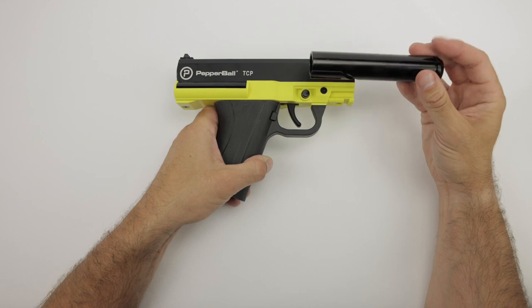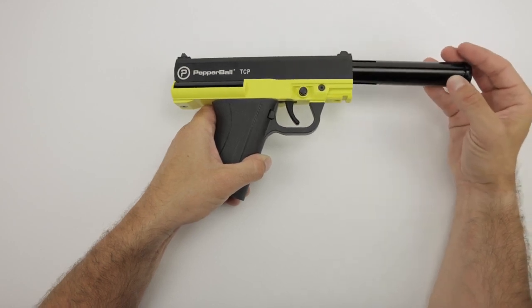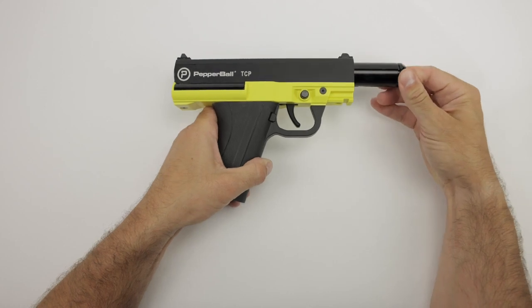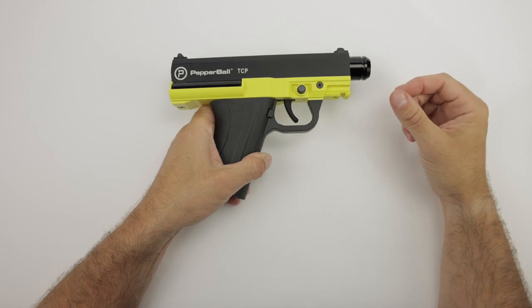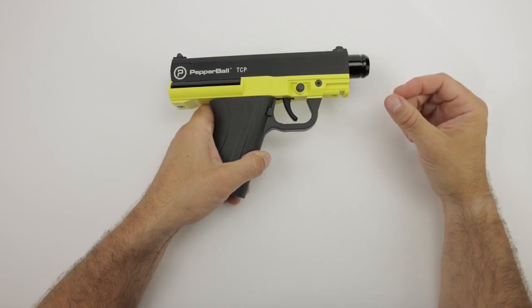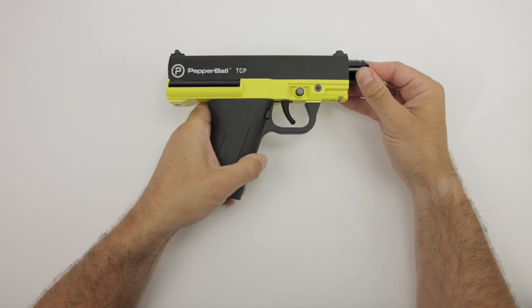To install the barrel back in, make sure that your channel is facing the bottom of your device. The barrel lock will help index the barrel — turn it ever so slightly to lock it back into place. Pull on the end of the barrel to ensure that it is properly seated. As you can see, we have done this correctly.